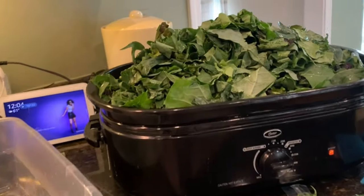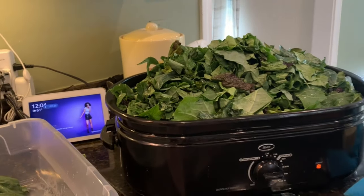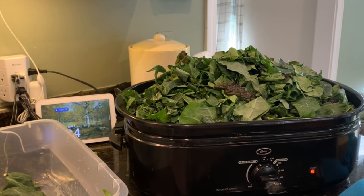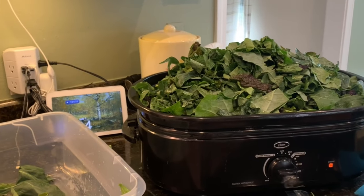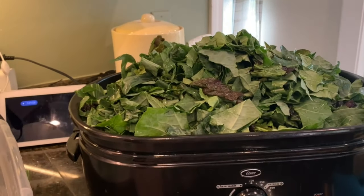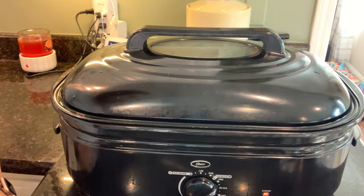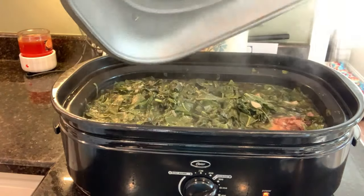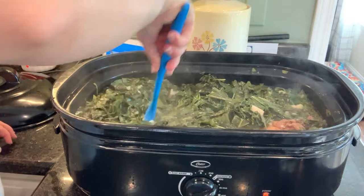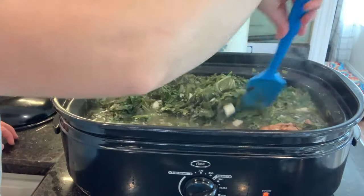We got all of that chopped up and the roaster is full, full, full. I'm going to mix up some more chicken broth with chicken bouillon and pour that in as well, then put the lid on for quite a while. After about an hour of cooking I'll come back to taste and season things. All the greens have to wilt down first, which will take a little while. After two hours I added chicken stock, salt, pepper, and a little bit of apple cider vinegar — that's it.